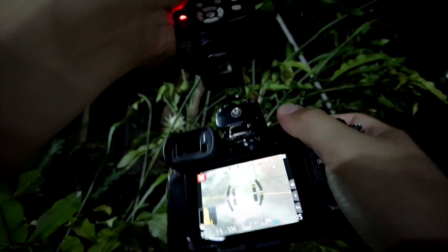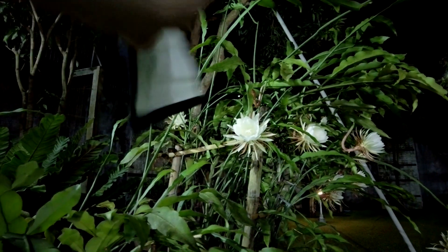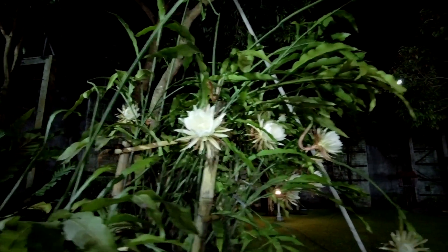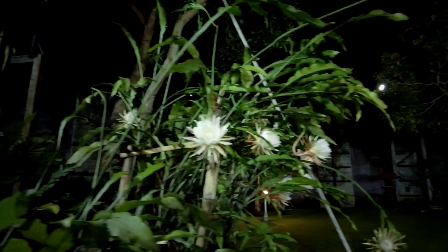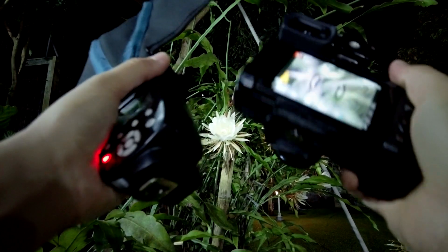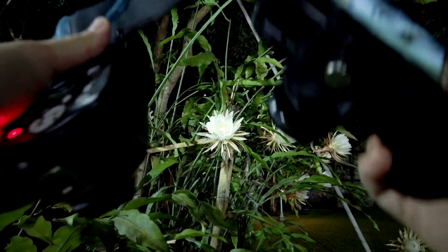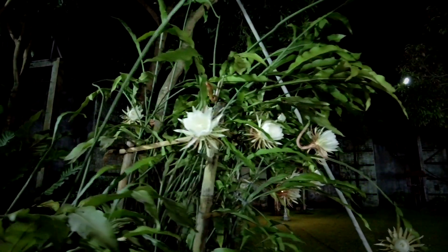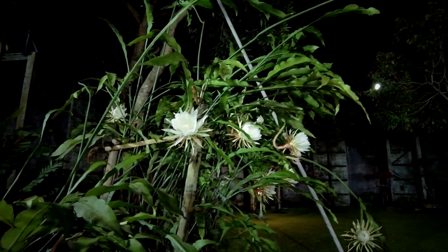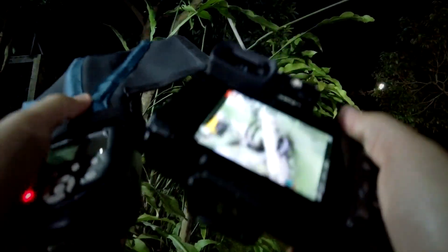You can aim the flash from any direction — from the left, the right, or the top of the subject. This is a really fun and creative way to create nice lighting for your subject. I love strobe photography a lot, and tonight is a good chance to practice it and share how I usually do it with this kind of setup.